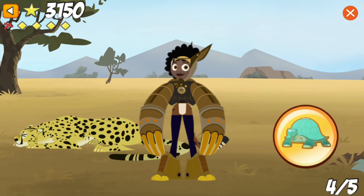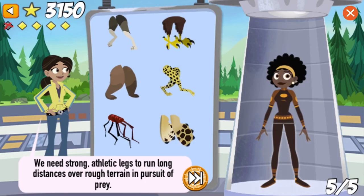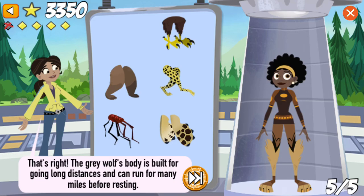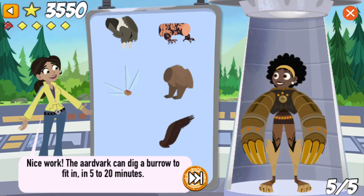Let's take a look at this creature power suit in its natural habitat. I could get used to having creature powers like these! Great job! Let's make a new power suit! We need strong, athletic legs to run long distances over rough terrain in pursuit of prey. That's right! The grey wolf's body is built for going long distances and can run for many miles before resting. We need arms with super strong, sharp claws for digging. Nice work! The aardvark can dig a burrow big enough to fit into in just 5 to 20 minutes.